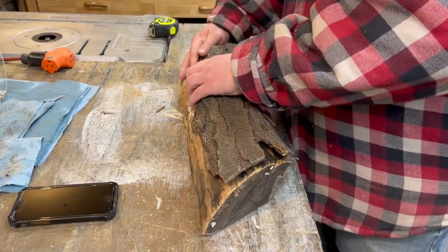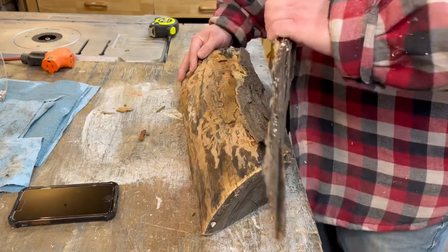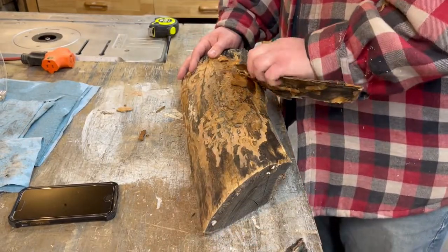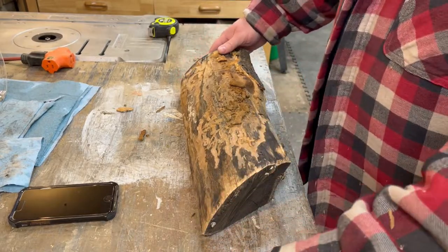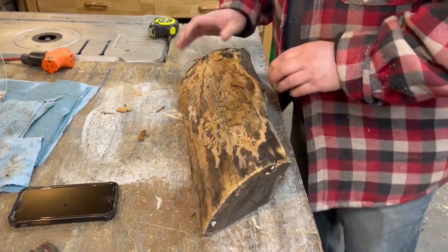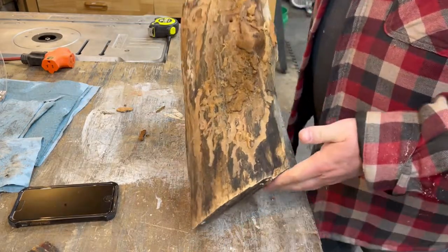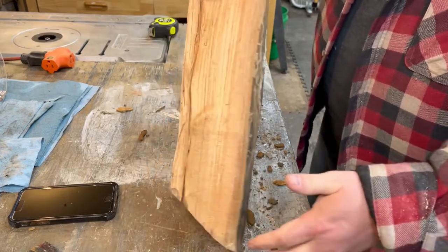First thing we're going to do is rip all the old bark off. Oh, look at that — we got bugs and everything in here. There's going to be bug holes and everything in this. Look at that, we got us a grub too. Wonderful.